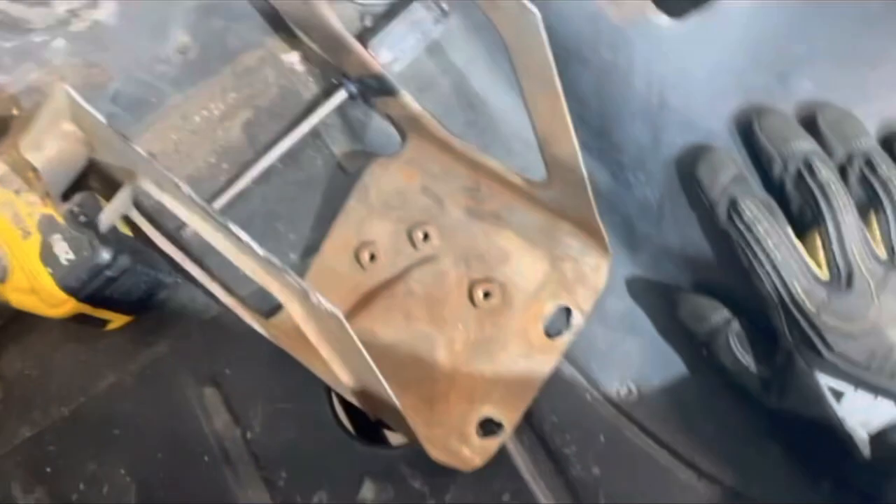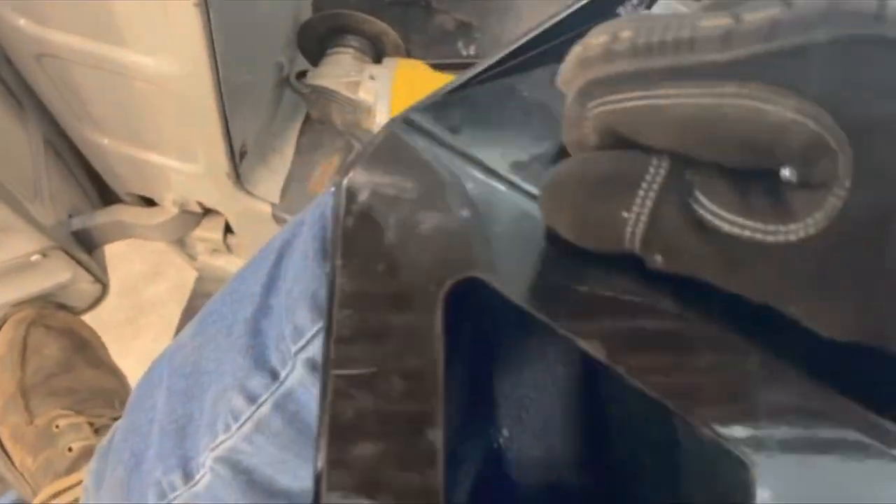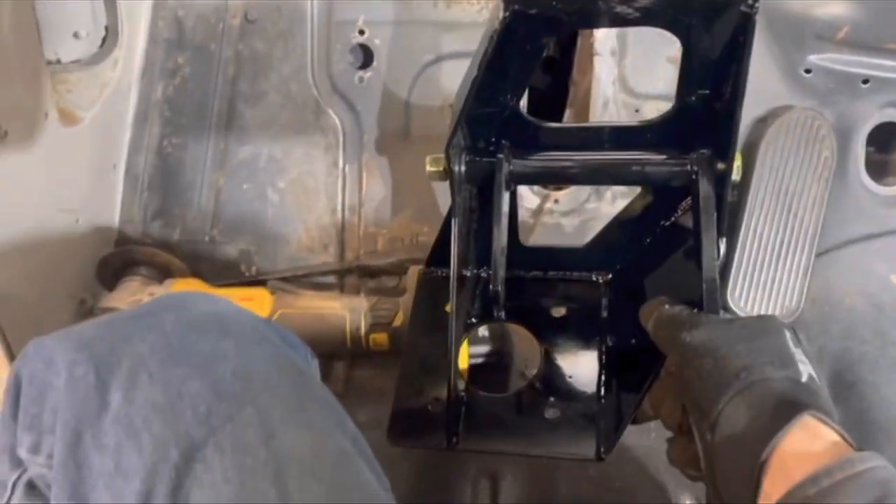We got it cut out — there we go, voila, free and clear. I'm going to save that piece for my e-brake mount and weld it onto the bottom of the new mount so we still make the e-brake work. Now this piece is supposed to go right up there like that, and lo and behold, those holes match my steering column mount.